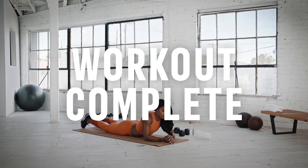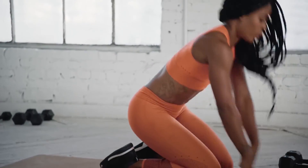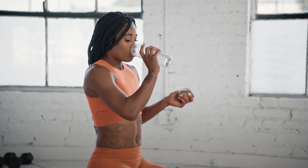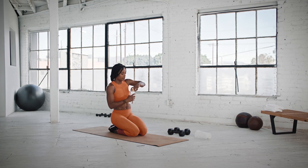And we're done with the workout. Amazing job, guys. Make sure you cool down with a couple of stretches and recover with some water to ensure you get the most out of this workout. Thank you all for working out with me. Don't forget to subscribe for more challenging workouts.